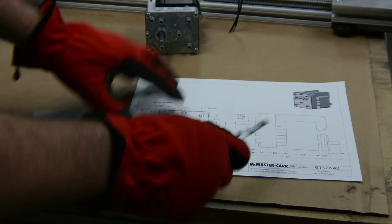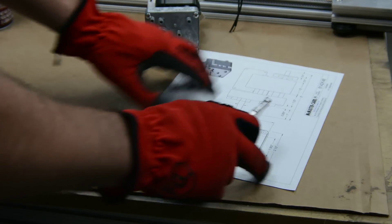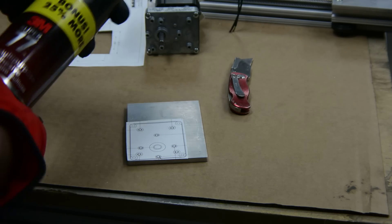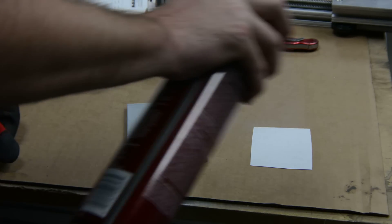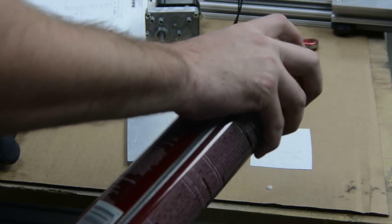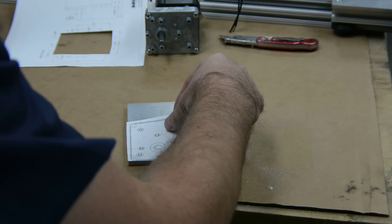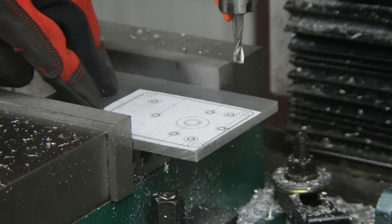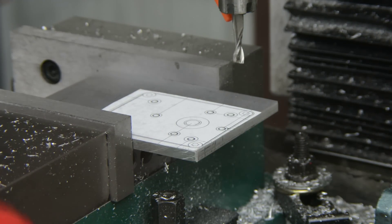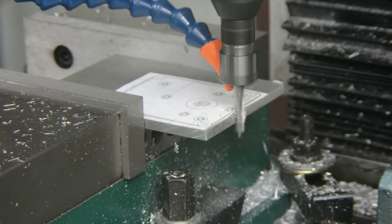The motor mount is straightforward. I printed out the downloadable drawing from McMaster-Carr, cut out the print, and used spray adhesive to attach it to a scrap piece of quarter-inch thick aluminum. On the mill I cut out a slot where the motor drive shaft will pass through — a hole would have done just fine.